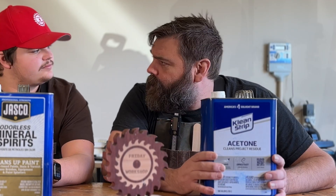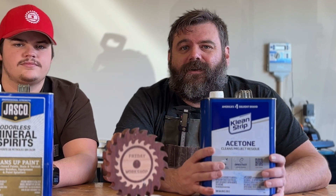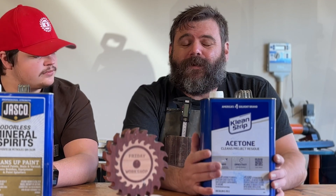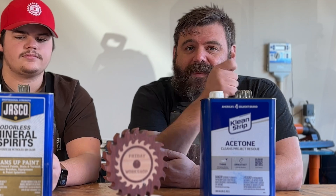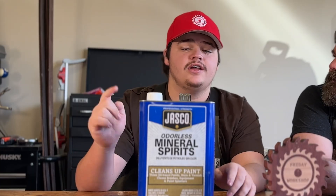The second factor: what are the uses in woodworking? Starting with acetone — acetone is good for prepping surfaces for gluing. It gets rid of all the oils and solvents off the wood, prepping that surface for glue by getting all of that oil and junk off the surface. That's really where acetone shines.